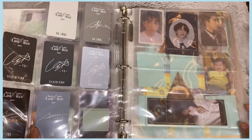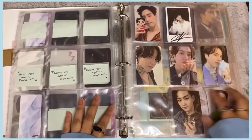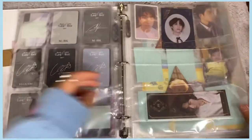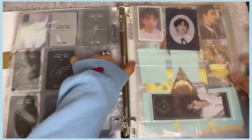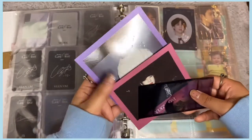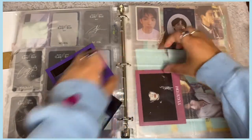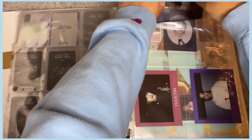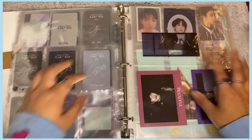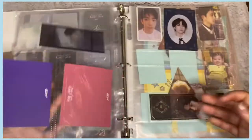I still have some photocards to trade for. Before finishing GOT7, I have bigger inclusions to add. I need another sleeve pocket — I need more sleeves honestly. I have the pre-order polaroids and Mark's film strips. I'll put the polaroids in. I'm not really satisfied with how it looks but for now that's how it's going to go.